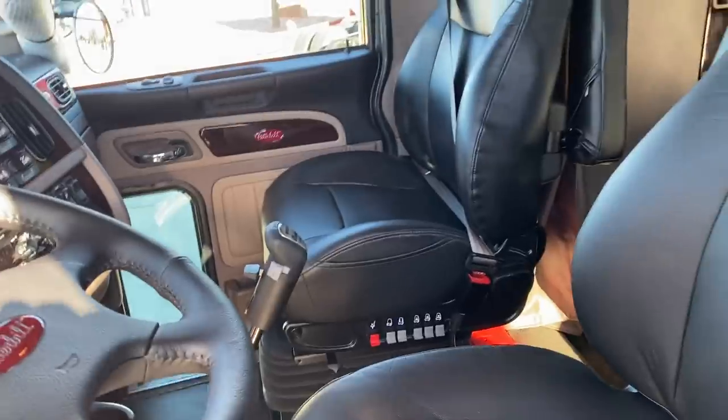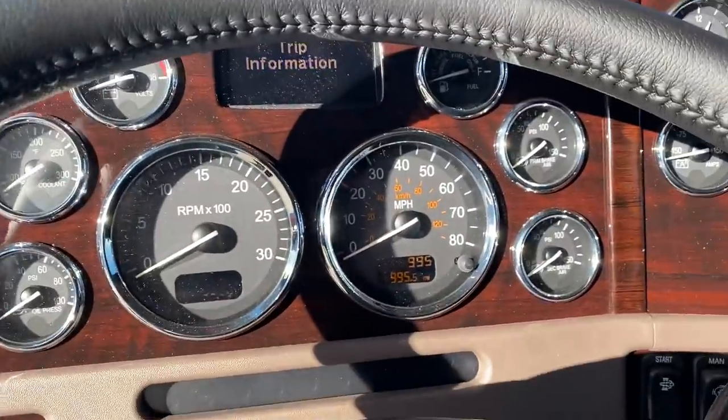These seats we can upgrade them if you want. They're very nice, but they are leather, but we can upgrade them.